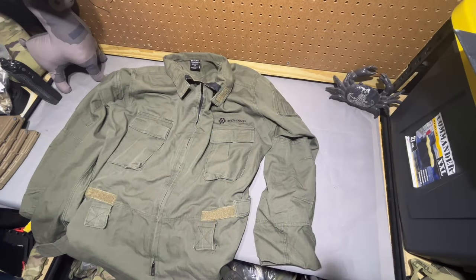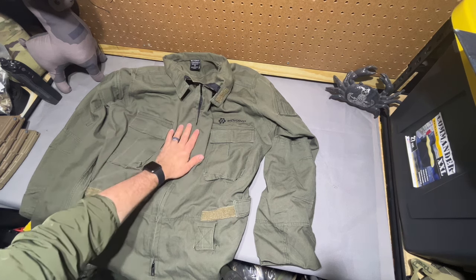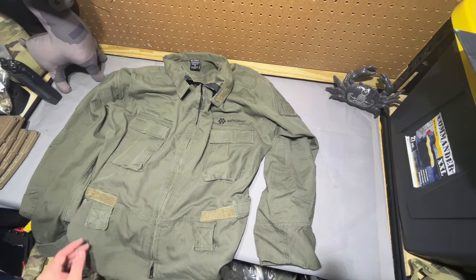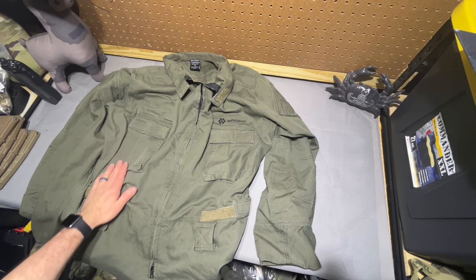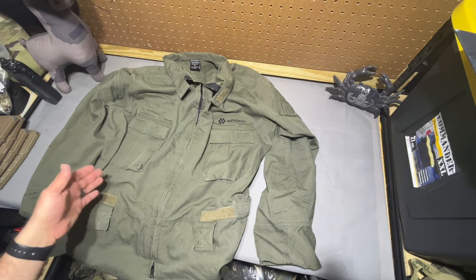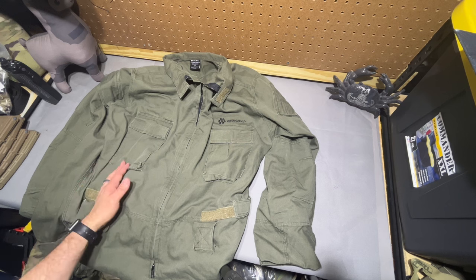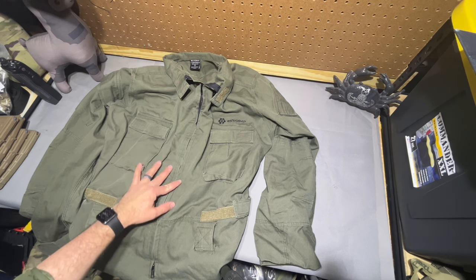Running through the features real quick on this Beyond Clothing coverall: it's FR, which makes sense. It's surprisingly stout in how much it weighs and how much space it takes up — it doesn't compress down very well, and it would be a terrible change of clothing if you needed it that way. Its use case is short-term wear with little movement. You're not going to cover a lot of distance in this thing, or you're going to be primarily vehicle-based. Like the early GWOT days when dudes were running around in flight suits, this would have been a pretty good substitute for that.